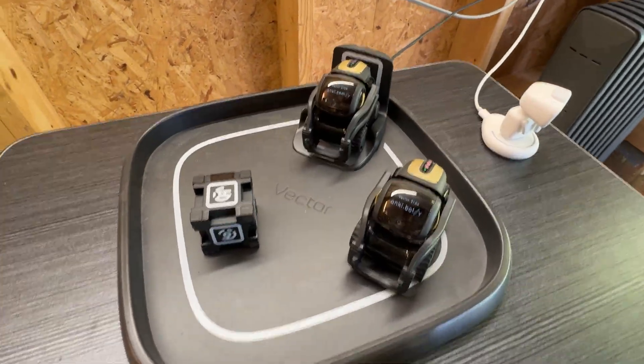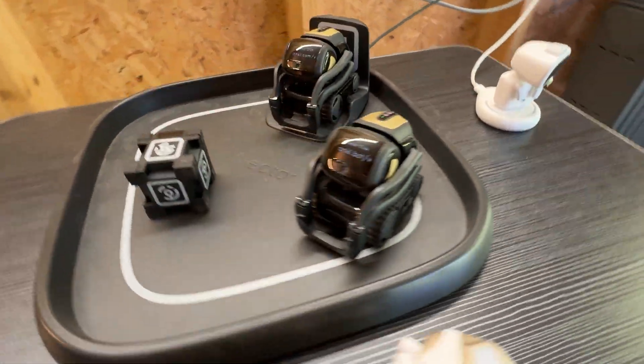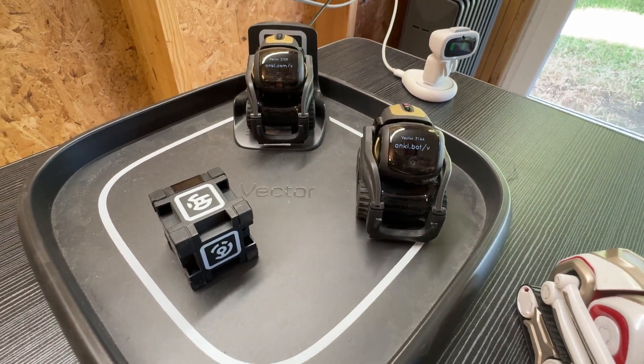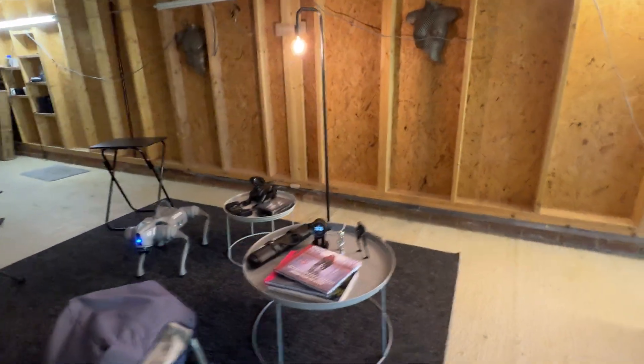Hey Vector — both don't want to talk right now. Nope, they're dead. Ever since Digital Dream Labs took over them, they stopped working.